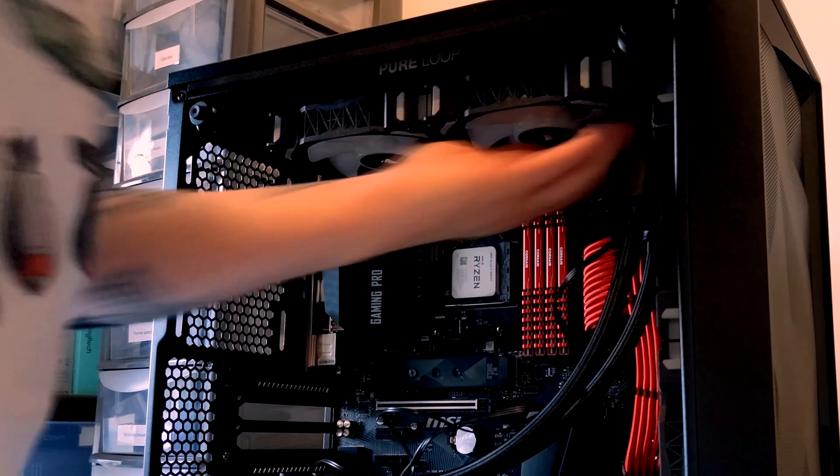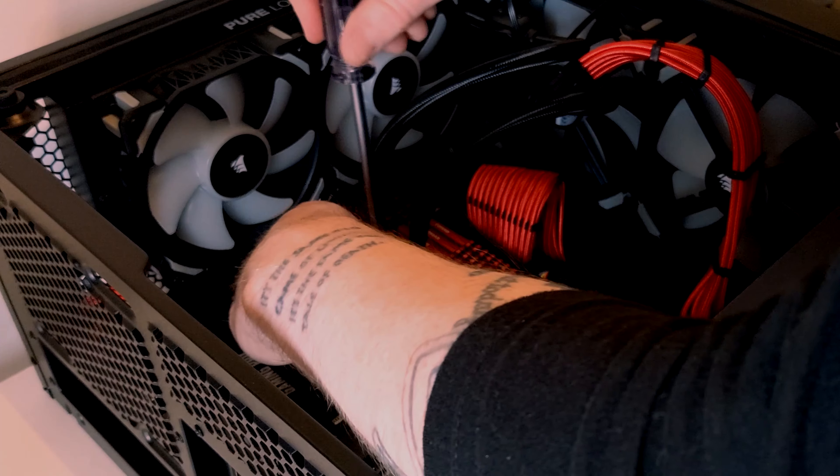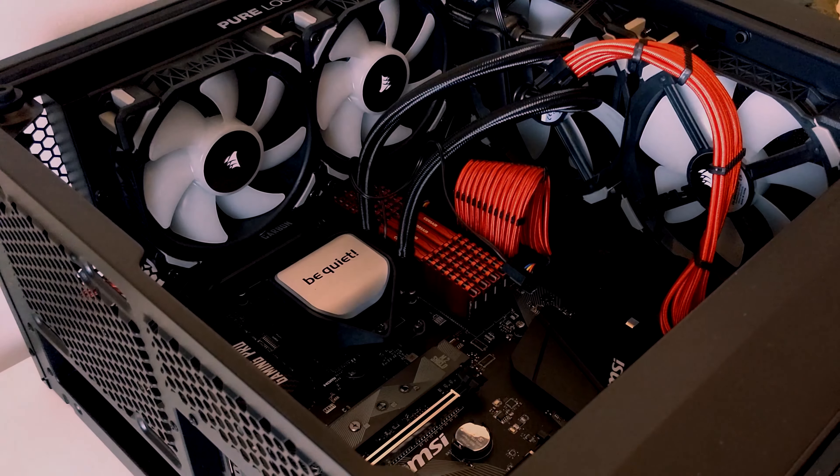Hello, welcome to PCJack. Quite some time ago, I published a video where I upgraded my CPU cooler to the BeQuiet PureLoop2 240mm AIO. While I've used it for the better part of a year, it's actually still one of my most favorite AIOs that I've ever used due to its design and overall ease of installation.